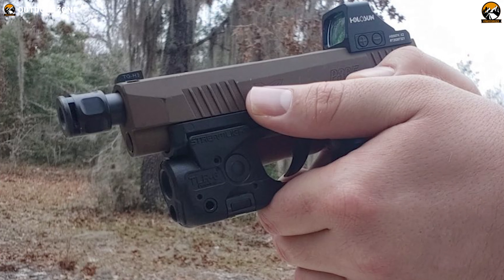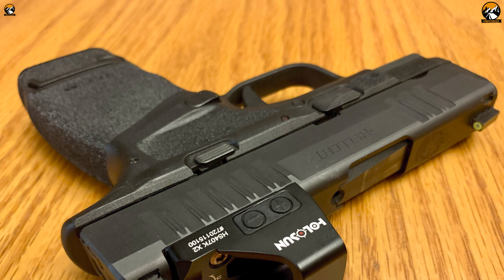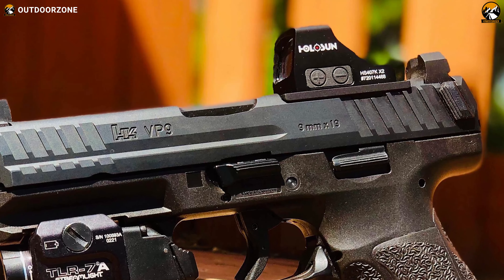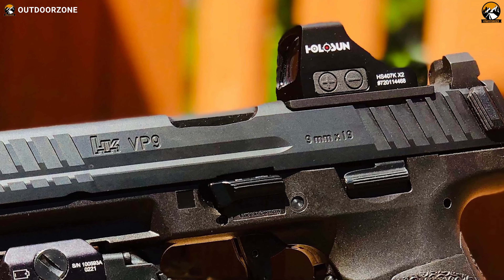As a result, you'll be getting pinpoint accuracy on your target no matter if it's day or night time. In short, a formidable build, long battery life with a CR1632 battery, and unlimited eye relief make the Holosun HS407K X2 a great option.